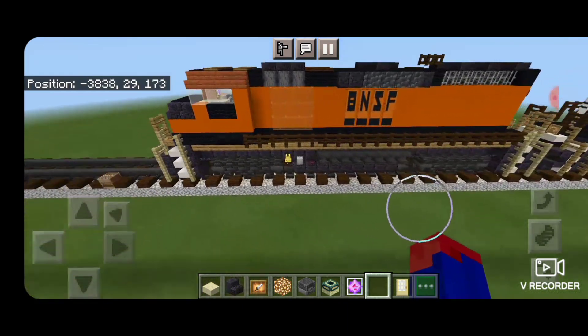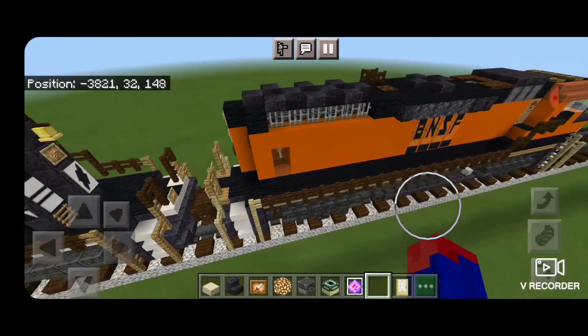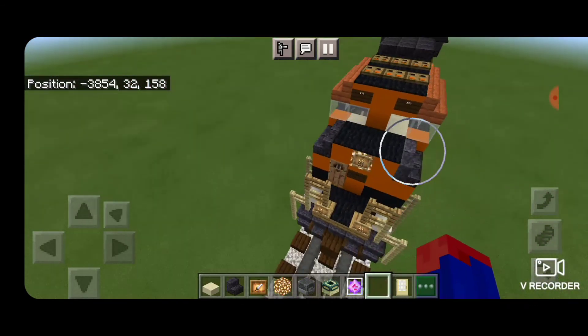And there we have it folks — we've completed this BNSF GP60M locomotive. I hope you enjoyed it. Thanks for watching. Don't forget to like, comment, and subscribe, and everyone have a great week. Stay safe out there railfans.